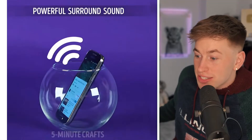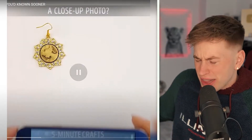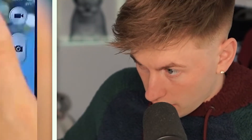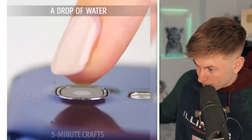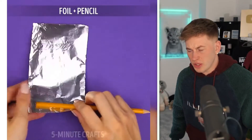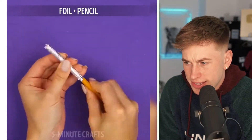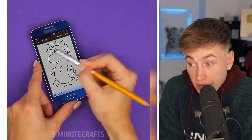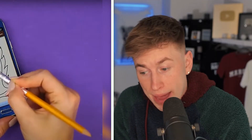Powerful surround sound - just use a glass bowl. That sound is whack. Where's the bass? You need the bass. That the camera doesn't focus - just put a water drop on the camera and then it works. You won't have a sharp nice picture at the end. You cannot tell me that. This is not even a bad life hack.